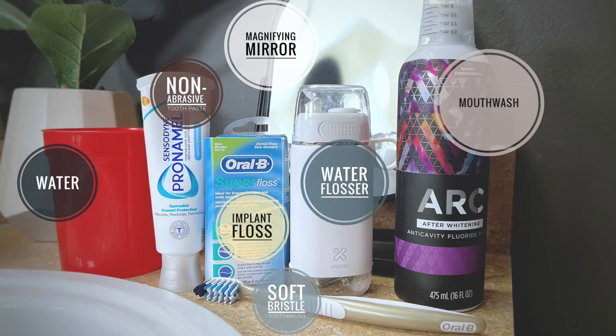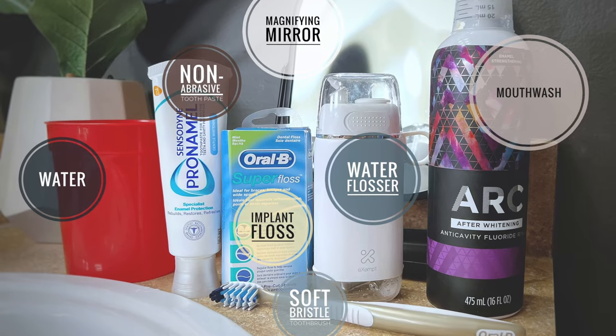Now I'm going to go over all of the products that I use every single time I clean my hybrids. The first tool is the most obvious one — a toothbrush, but it has to be a soft bristle toothbrush. You do not want to spend all this money on these hybrids and damage them with an abrasive toothbrush. Hard bristled brushes can scratch the surface and leave them susceptible to staining. Same thing with toothpaste — you don't want to use regular toothpaste. It's too abrasive. It can dull and scratch your teeth, so make sure you're getting something very gentle like Sensodyne, which is less abrasive.